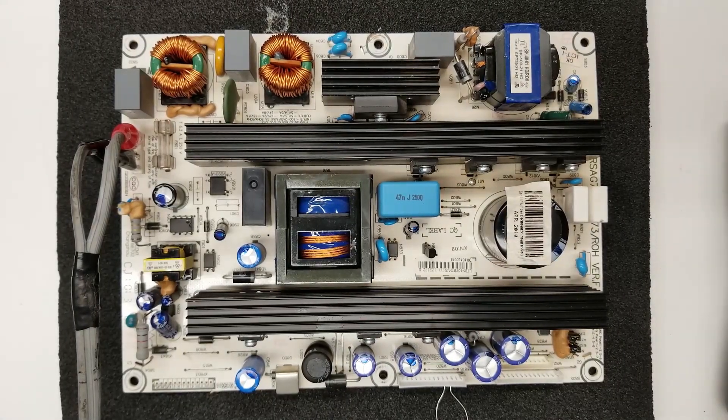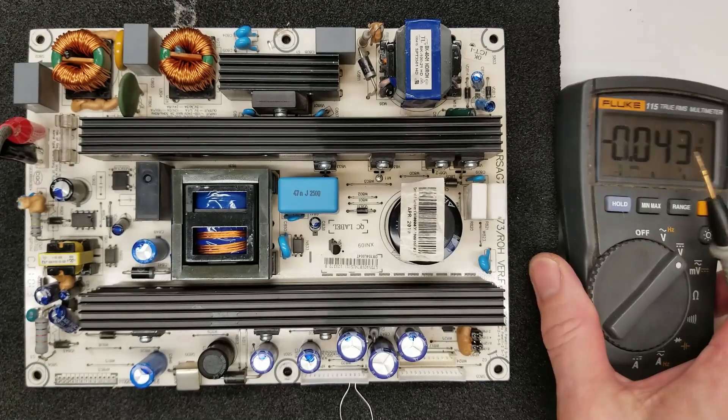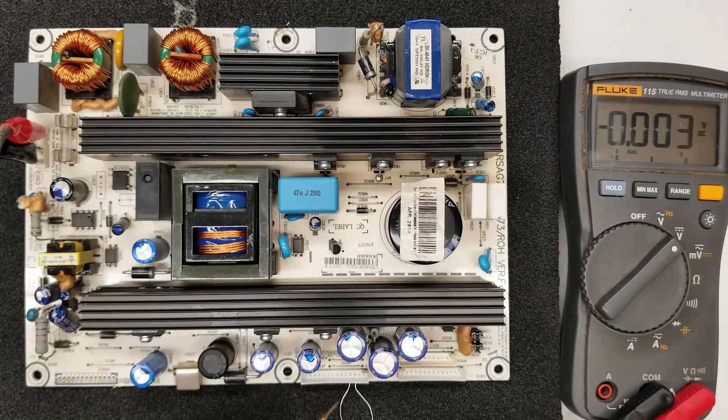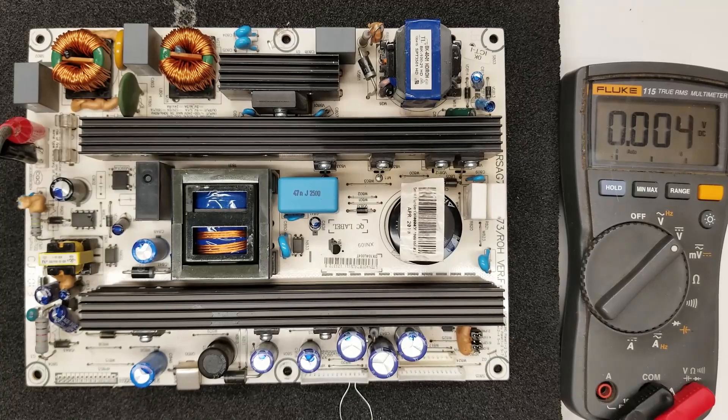Turning the power supply on, we should get a click. Testing the 5 volt standby again: 4.7 volts, still good. Now the 12 volt — not good. That is a problem; we should be getting 12 volts here but I've got nothing. What about 5 volt M down here on the end? Nothing either. I can tell my customer that it definitely is the power supply creating these problems.